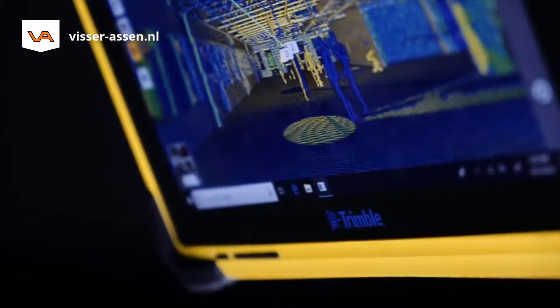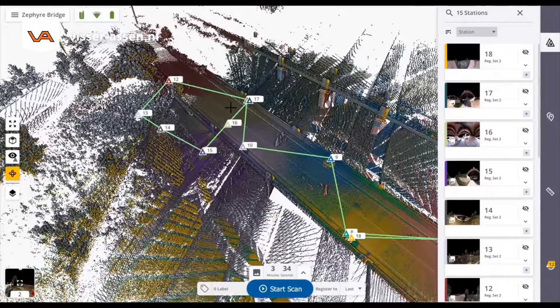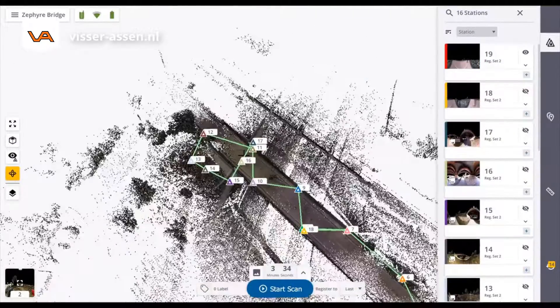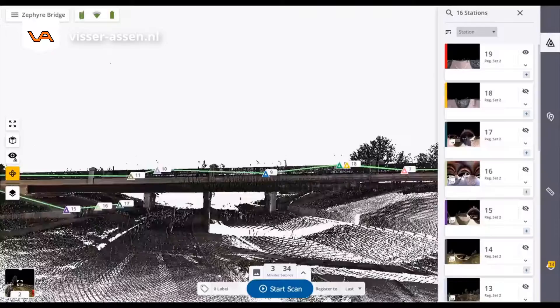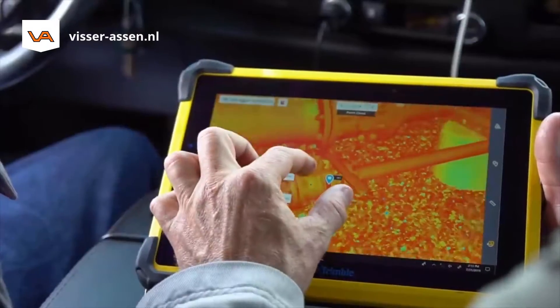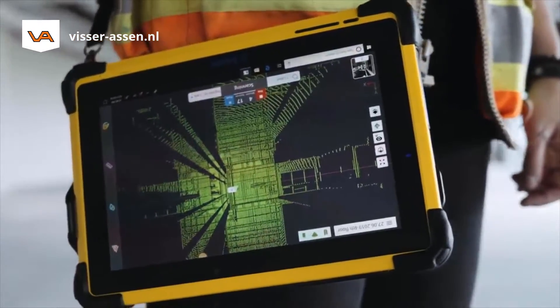Powered by our new Trimble Perspective field software, you can easily control your settings, review scans in 3D, add field notes, and validate your progress. The software also provides massive gains in productivity by automatically registering scans into a single point cloud, without the need for targets, giving you confidence in your project coverage and data accuracy.